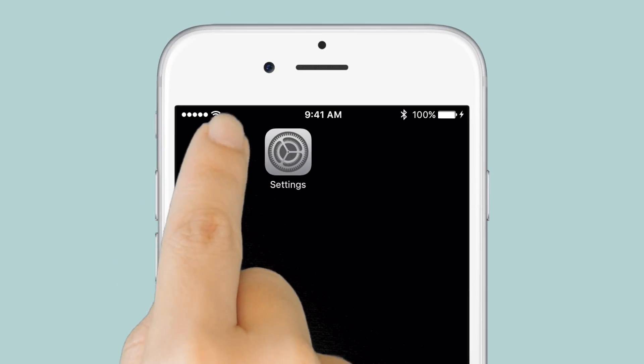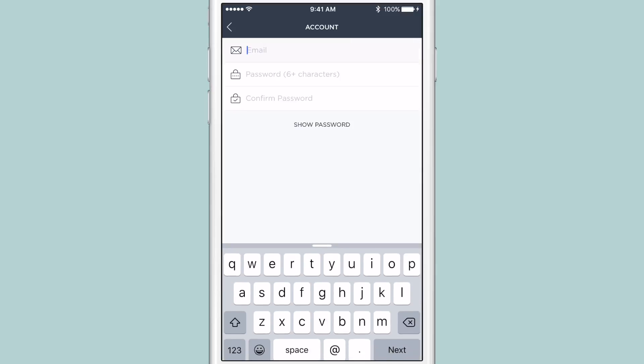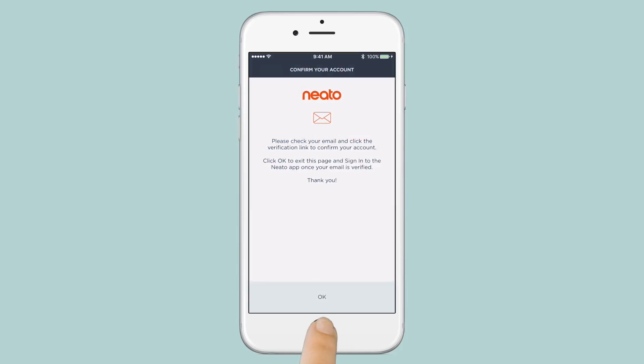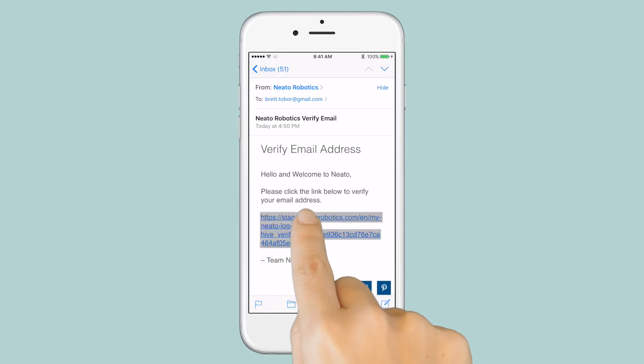Start by downloading the Neato app from the Apple App Store. Open the app, then select Create Account. Agree to the Terms of Service and Privacy Policy, then type in your email and a password. We'll send you a verification email. Switch to your email app, then tap the link and your account is ready to go.